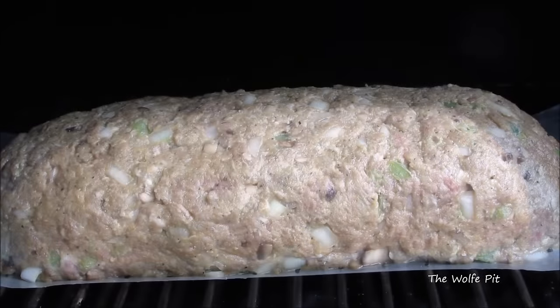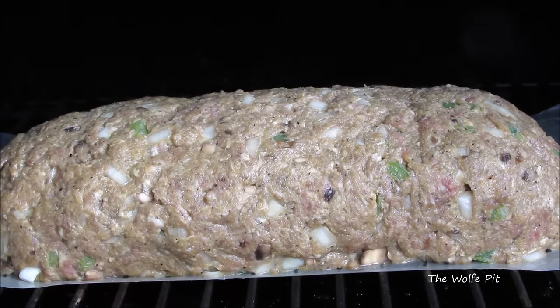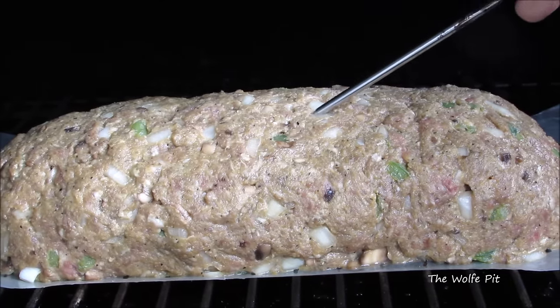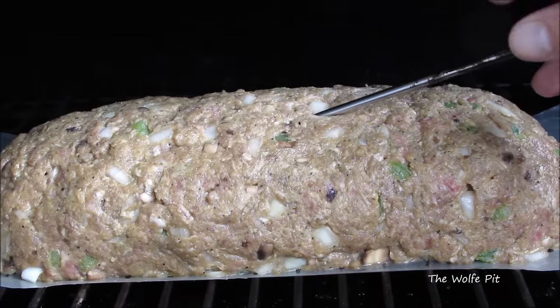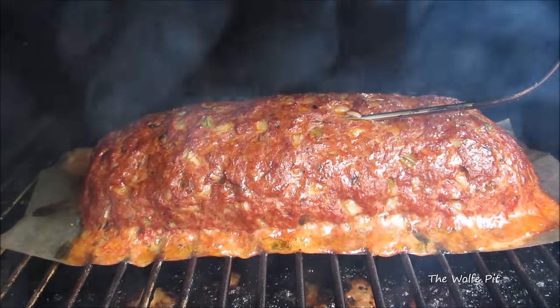Place the meatloaf into the center of the grill, then slide a meat probe into the thickest part of the center. Close the lid and let this go for two and a half to three hours, or until the internal temperature reaches 150 degrees. After two and a half hours, the meatloaf is at 150 degrees and it's looking and smelling delicious.